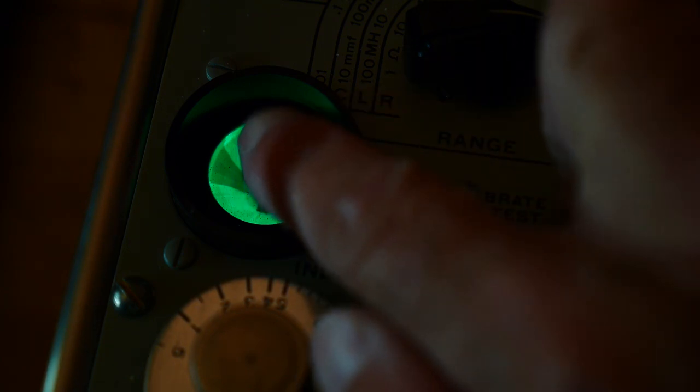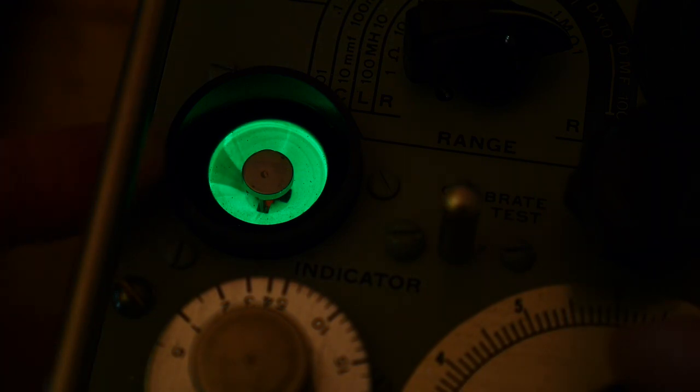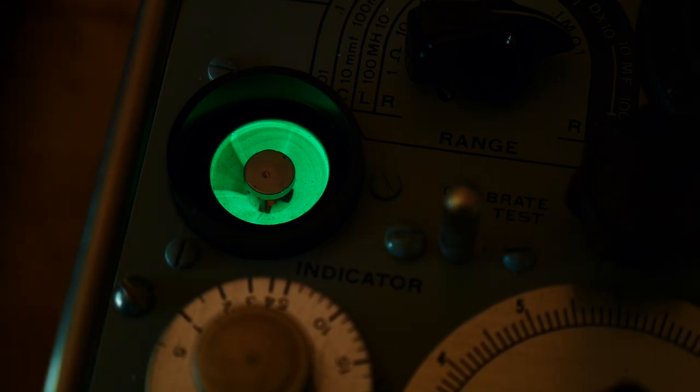So this is the eye here. If you adjust the knob down here, you'll see the eye starts to open up. You need to get it at its widest value. I'm adjusting it and getting the widest value right about there — I'm going to call that 26. So I'm going to say that capacitor is 26 microfarads. That's with no voltage applied, or some minimal voltage applied.